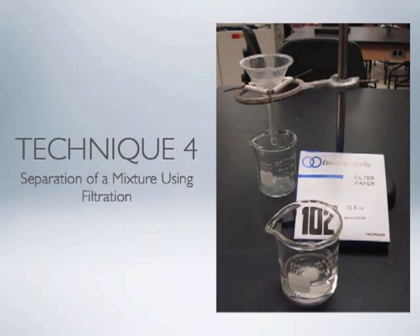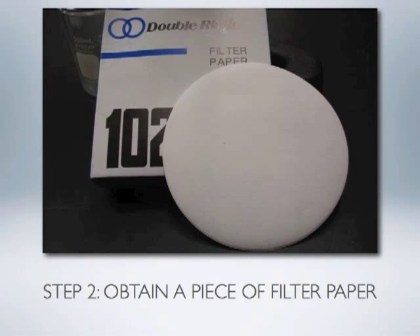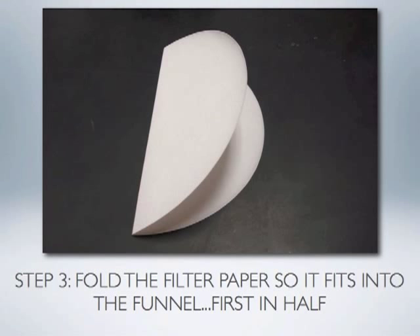Another common technique to master in the lab is the separation of a mixture using filtration. The process of filtration involves a more complicated equipment setup: a funnel is supported by a triangle, which in turn is supported by a ring clamped to a stand resting on the lab table. Underneath the funnel is a clean empty beaker to catch the salt water that runs through the filter paper. By itself the funnel is not a good tool to separate sand from salt water, so we will use a piece of filter paper. To fit the flat filter paper into the funnel we have to do a little paper folding.